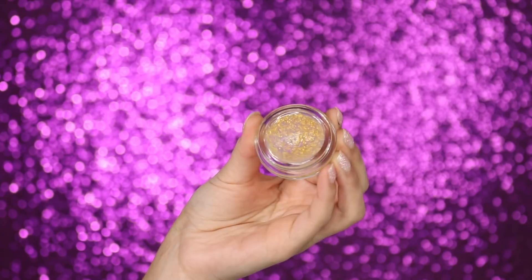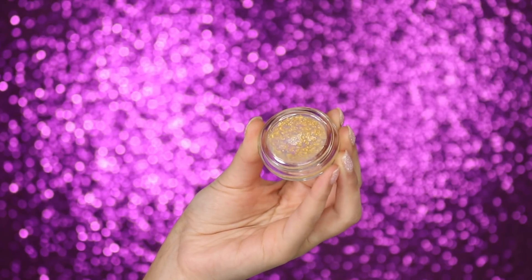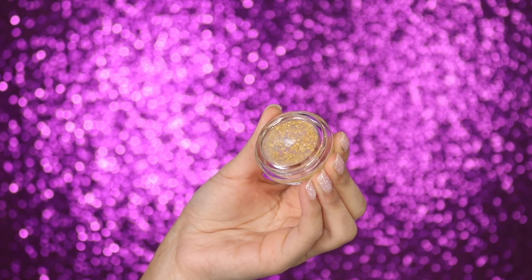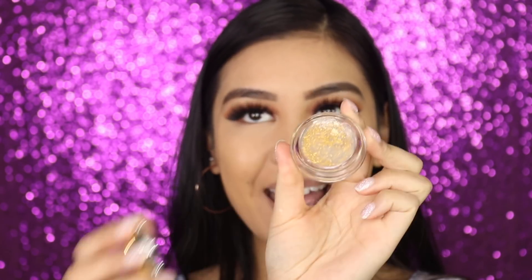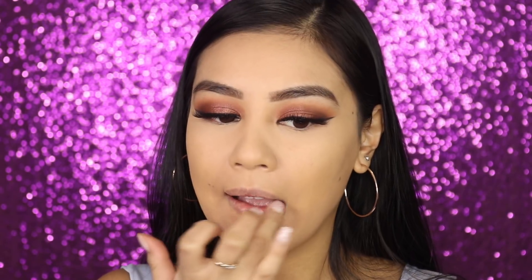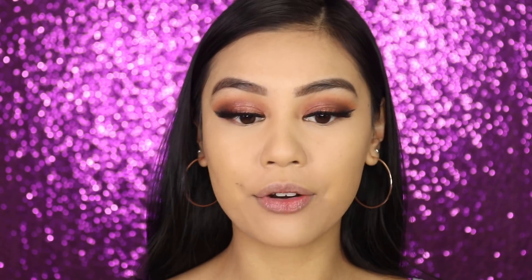I'm applying some lip balm — this one is by Tatcha and it's called the Camellia Goldspun Lip Balm. It has these beautiful gold specks in it and I know it's a little bougie, but it's just so pretty and luxurious. Now I'm going to finish off the under eyes before completing the rest of the face.